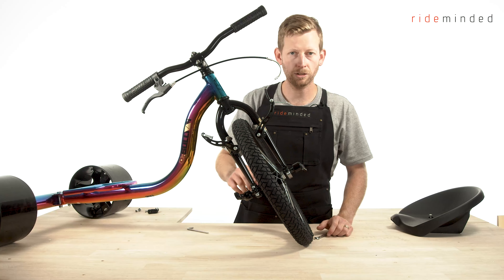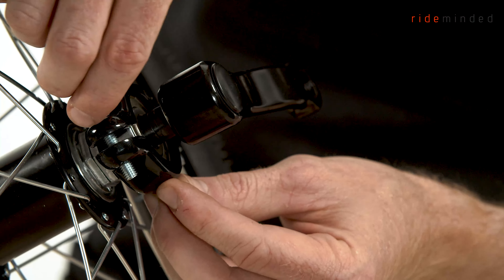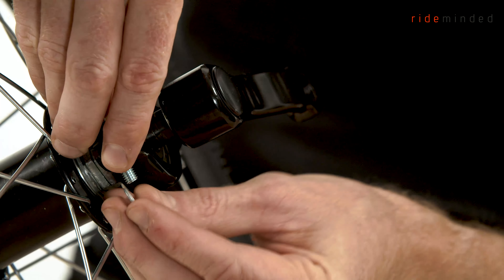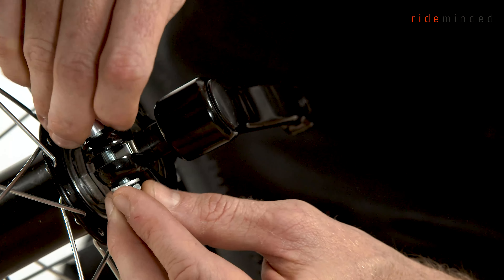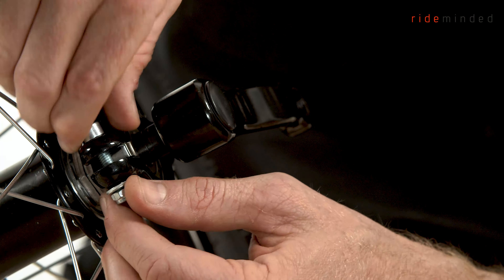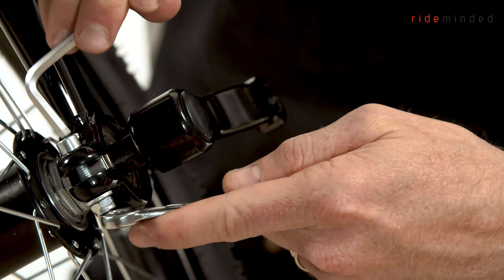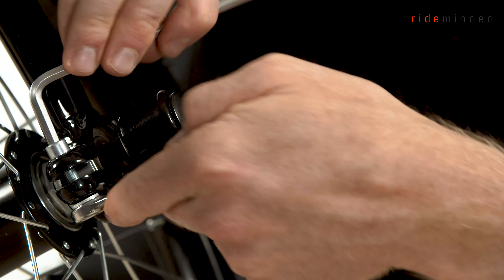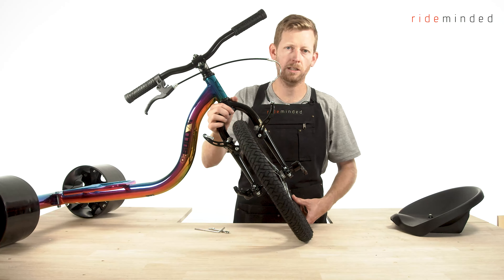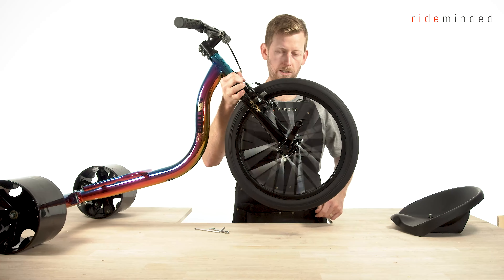Now that we've done one side, repeat the process for the other side — putting the bolt on, washer, and the nut, and tighten it. Double check that your wheel clamps are nice and firm while checking the wheel spins smoothly.